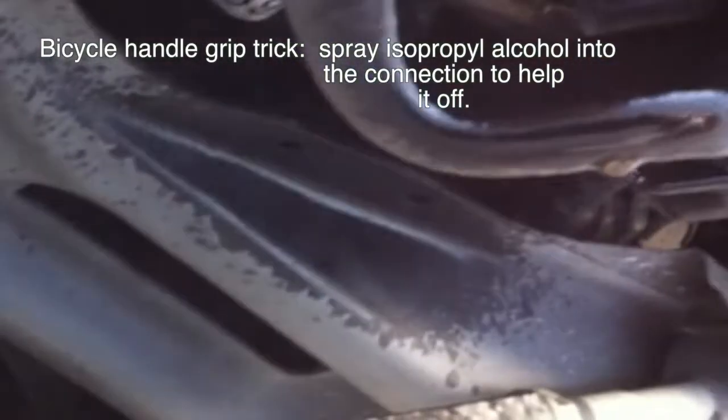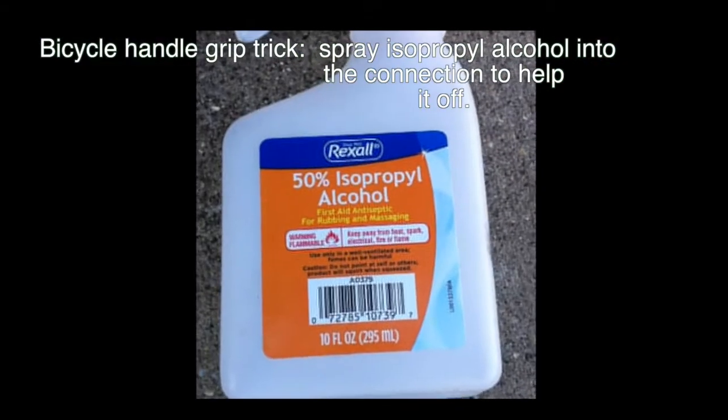I'm using 50% isopropyl alcohol just to loosen that hose and it makes it easy to take off. It's a little trick I learned from bicycle grips — that's how you get bicycle handlebar grips off with alcohol, and it does make it much easier.